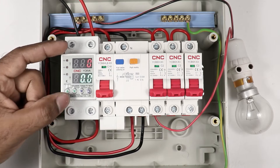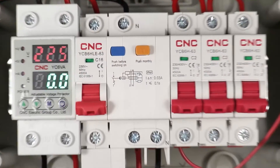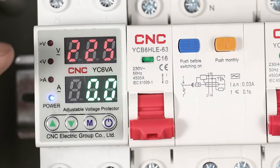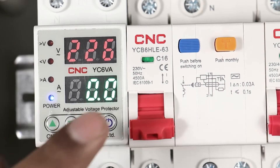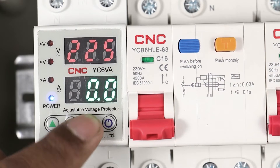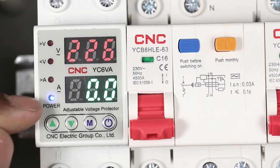I am switching on the power supply. When supply is on, the display of the relay also turns on. As you can see, voltage is showing here and running current is showing here. Right now no load is connected, so zero ampere current is showing. You can see the power indication is also glowing.